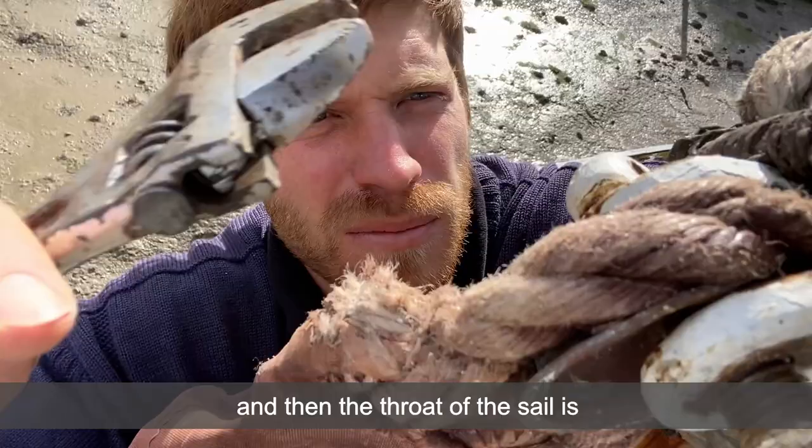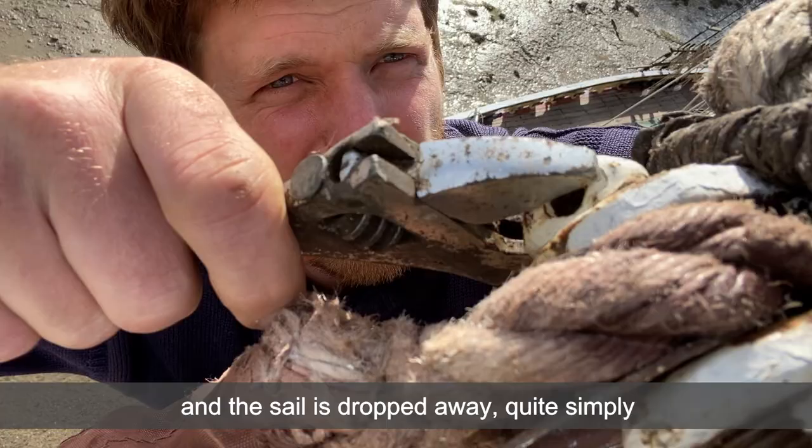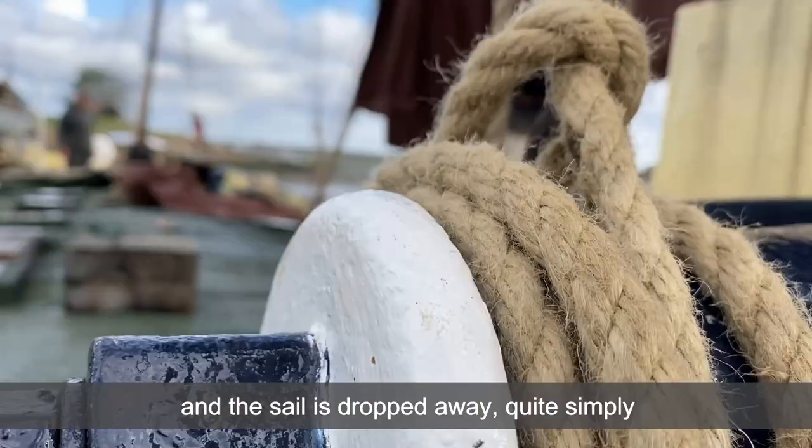The luff is unlashed from the jackstay and then the throat of the sail is unshackled from the collar fitting and the sail is dropped away quite simply and got rid of.